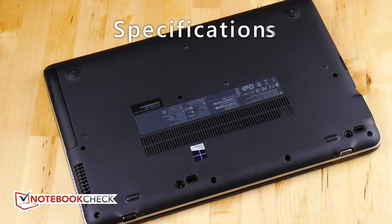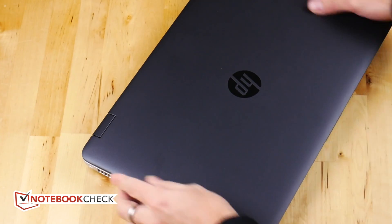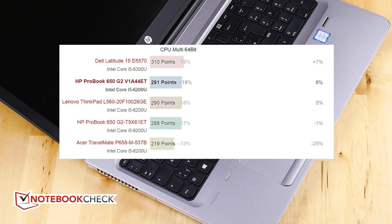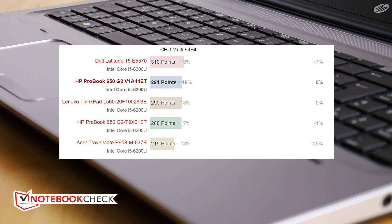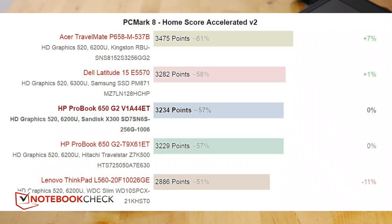There's no dedicated graphics card in here, just the HD Graphics 520, so don't expect to be doing any gaming on it. But performance is pretty good, up there with some of the best of the ultrabook-style platform — that's a dual core platform. The PCMark 8 score was 3234.